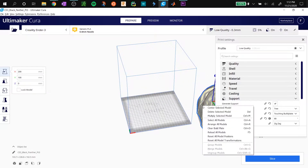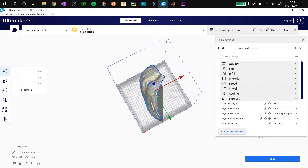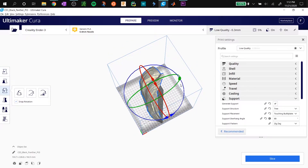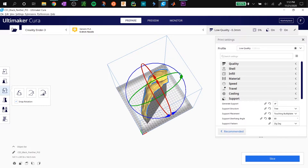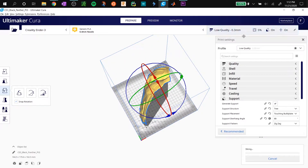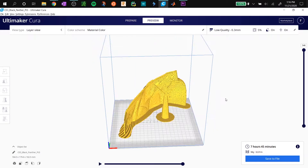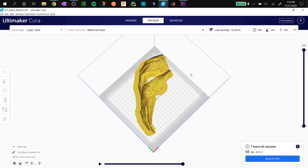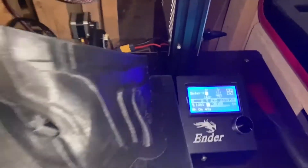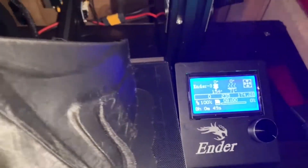I have the part loaded up in Cura, I'm going to center it and get it to start printing. After about 10 minutes of slicing, I got the print ready and I'm going to send it to the printer to start printing.